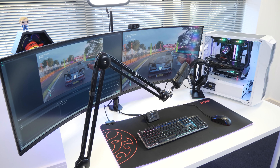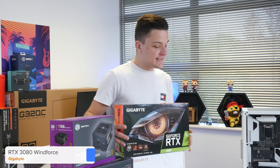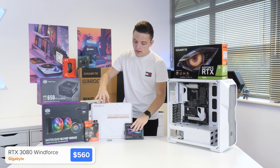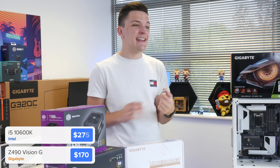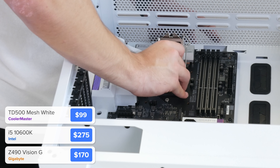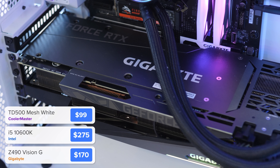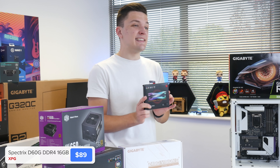In terms of PC components, I've got a Gigabyte RTX 3080 — this card has been really great for me in terms of performance. I'm pairing it with a Z490 Vision G motherboard and a Core i5-10600K. AMD have got some exciting Ryzen 5000 chips coming so we'll keep our eyes peeled there, but this is a great option. Because our GPU is going to be doing most of the stream processing, we don't need to go too overboard. I'm also pairing it with 16 gigabytes of Spectrix D60G memory.